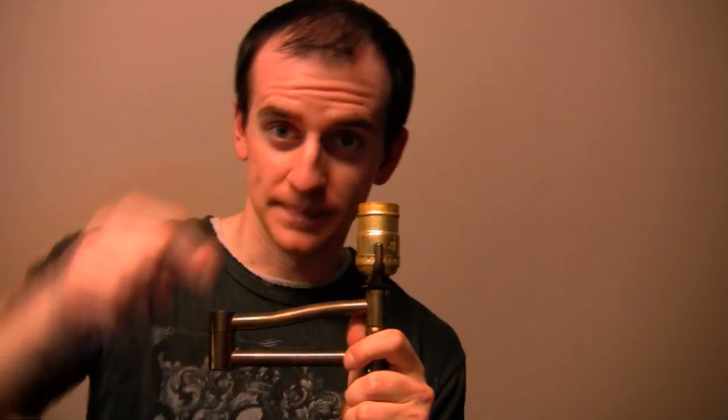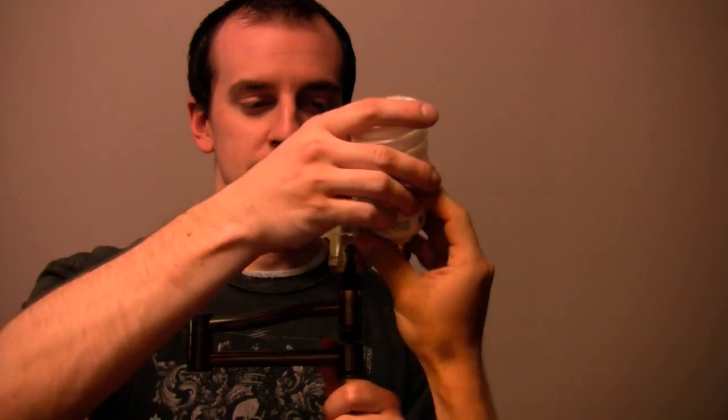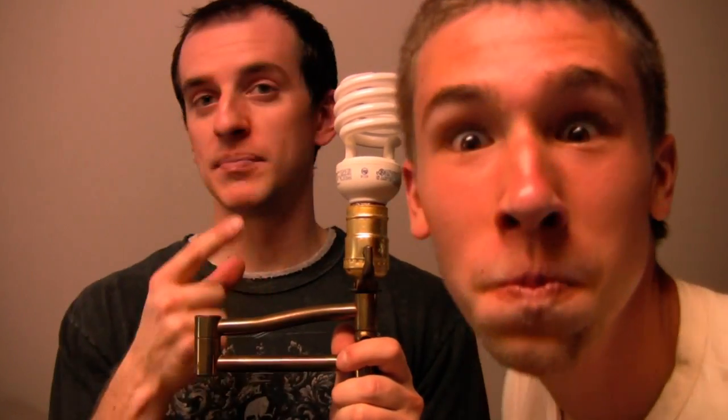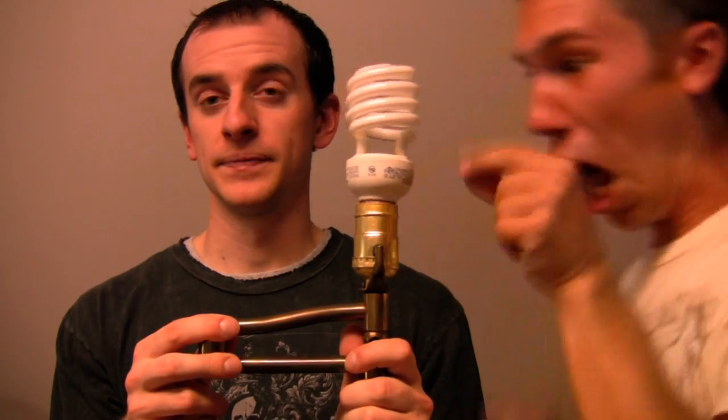Step four: put the light bulb into the lamp. Step five: make sure that your bulb is screwed in properly, otherwise you might get shocked. No!